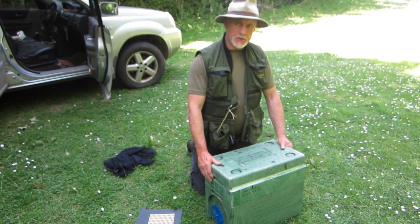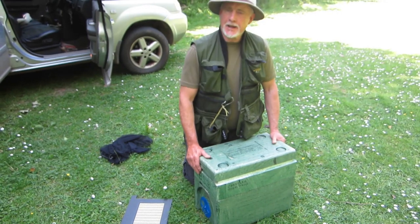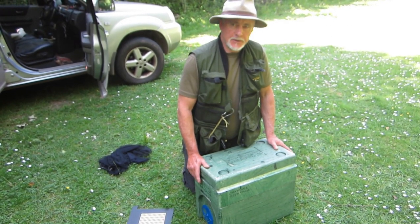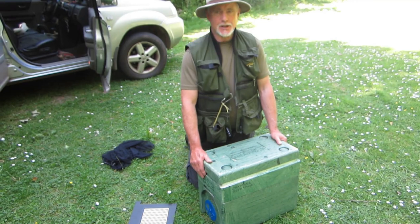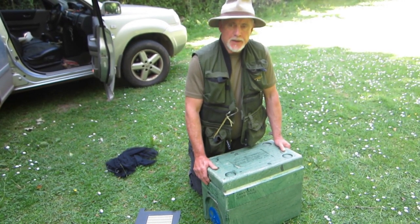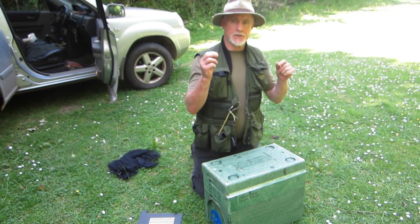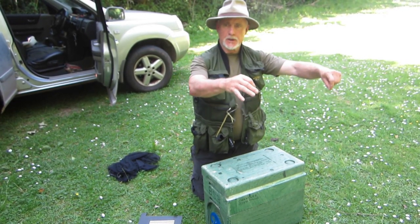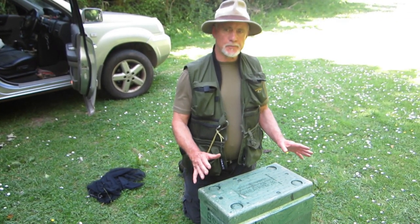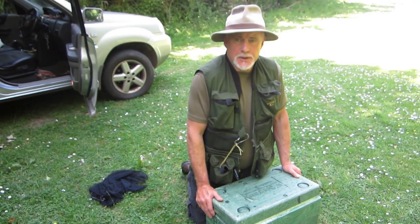Phil Chandler here, and today I'm going to talk about an idea I've had — there are no guarantees with my ideas, as you know. It seemed to me that it would be possible to turn one of these six-frame nuke boxes with built-in feeders into a mini queen castle. Essentially, a queen castle is a place to keep your breeder queen safe and give her space to lay onto frames that you provide, so that you can then graft from them or put them into your cell-building colonies. It's there to look after your breeder queen and stop her from swarming.